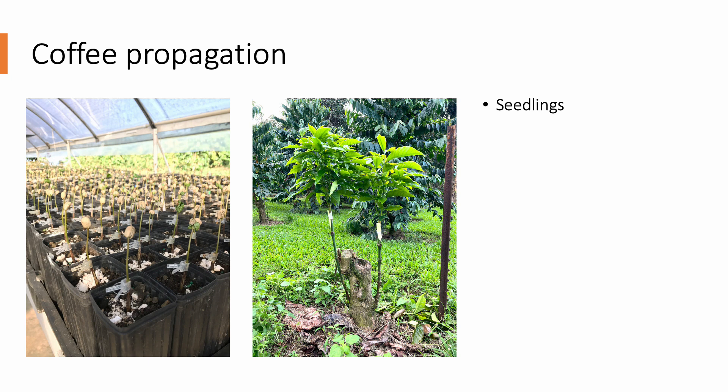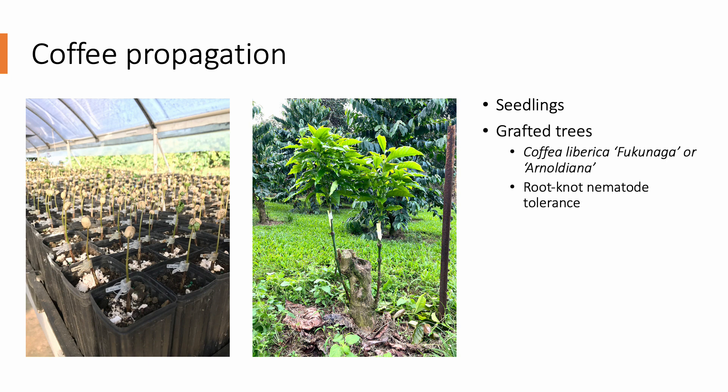In Hawaii, a majority of farms are planted with seedling coffee trees. However, with research, extension, and the influence of early adopters, there's been an increase in planting grafted trees on Liberica rootstock for nematode tolerance. While there are many types of grafts — such as the side veneer, splice, whip and tongue, saddle, in-arching, and budding — coffee is typically grafted using the Rayna method, or essentially a cleft graft.